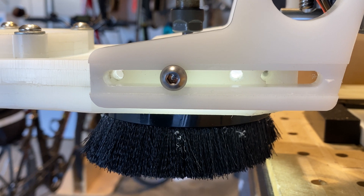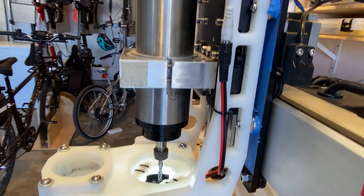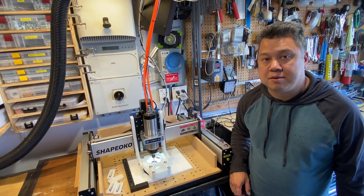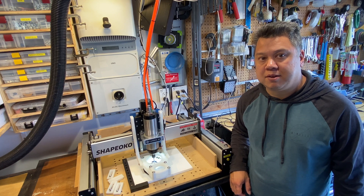The brackets that hold the dust boot are slotted for adjustment in Y. Adjustment in X and Z are done with the magnets. If you'd like to build one of these dust boots, I'll put a link in the description below where you can download the files. Thanks for watching.